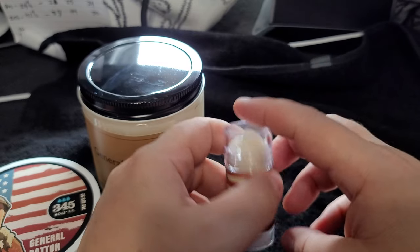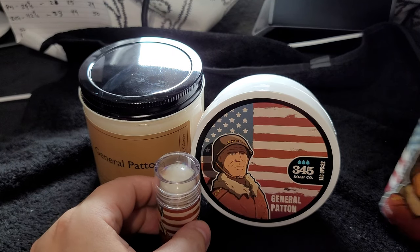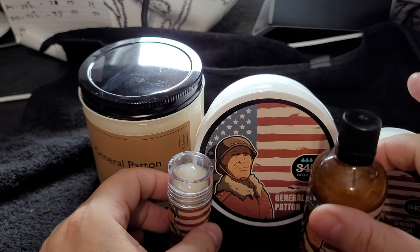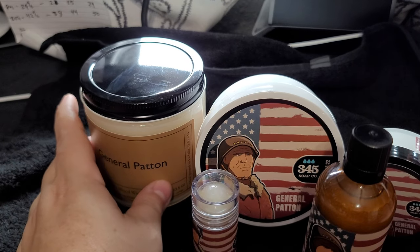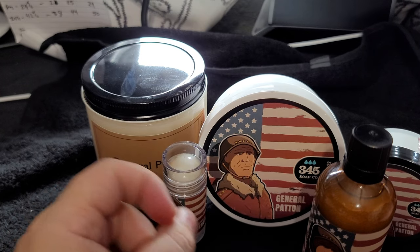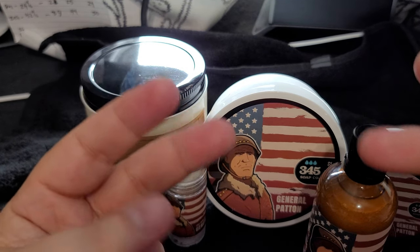Hope you folks enjoyed this — this was General Patton from 345 Soap. As always, I appreciate you folks stopping by. Think about either picking up General Patton or maybe making a donation towards Mission 22 if you can. Let's go ahead and help these people out. Take care of one another out there, and I appreciate you for stopping by. Hope to see you guys in the next video — peace!